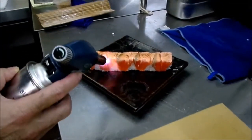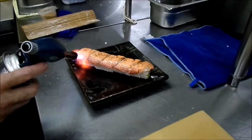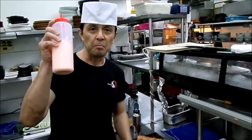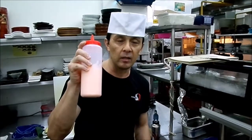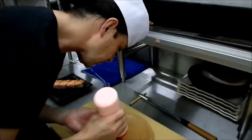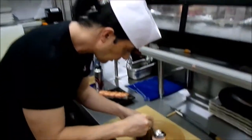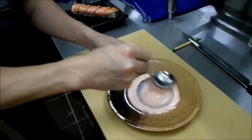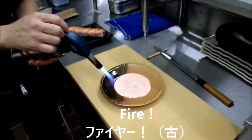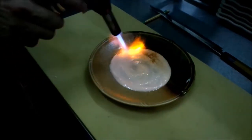And then add mentai sauce — mentai-ko mixed with mayonnaise. Put it in the center. Use a spoon to spread it like this, round. Then torch with fire again to give it a nice seared color.